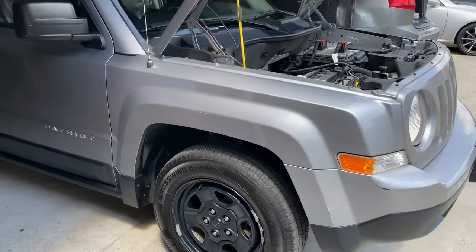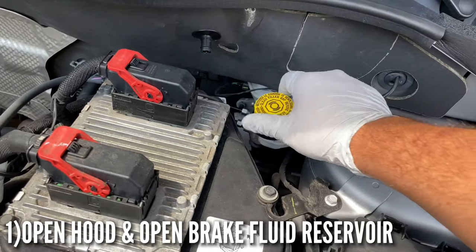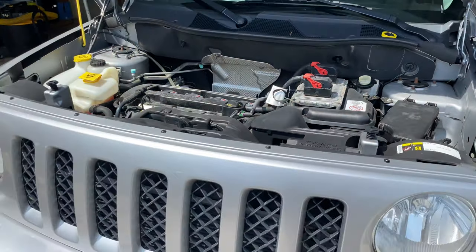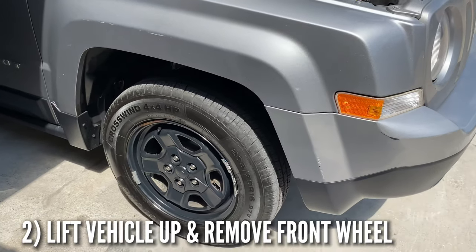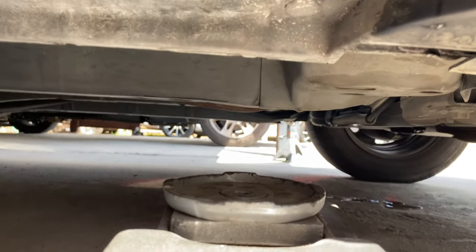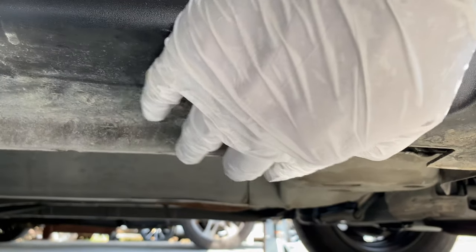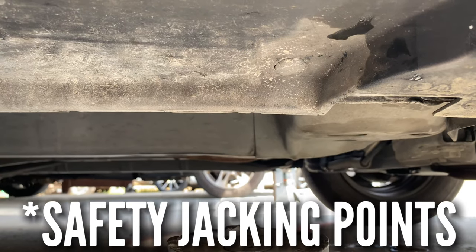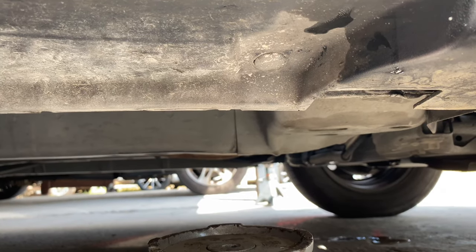First thing we're gonna do is open the hood and open the brake fluid reservoir — leave that open for now. Then we're gonna jack the vehicle up, put it on safety jack stands, and remove the front wheels. Look underneath your car — there's a cover where the frame goes, and there's a little groove that indicates your safety jacking point. That's where we start jacking it up from, then loosen and take the wheels off.